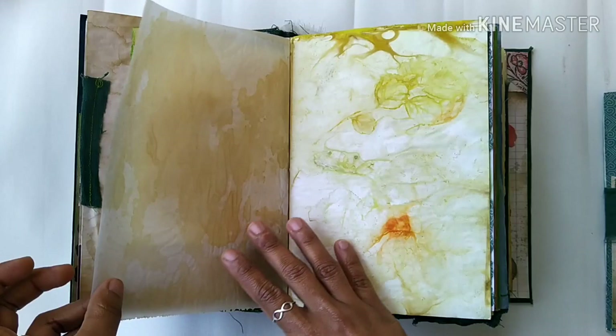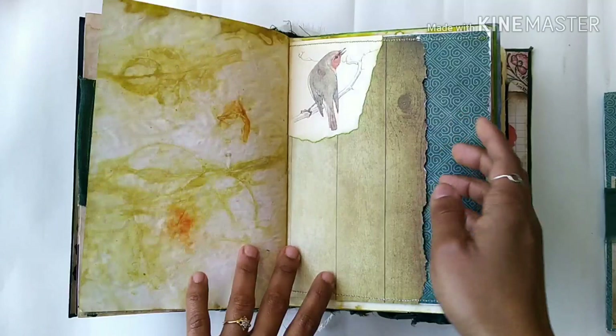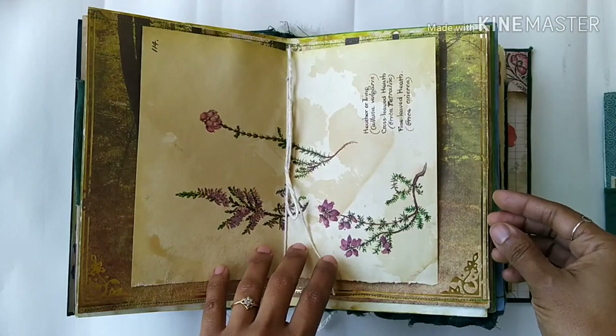That's vellum and it has been dyed as well — some eco dyeing, and you can see the imprints of leaves. There was an orange colored flower — I don't know the name of the flower but it gave a very beautiful color. Some leaves here, Edith Holden image, and these are some pockets. That page gives a feel of a deep dark forest, and in the middle I put an Edith Holden image.